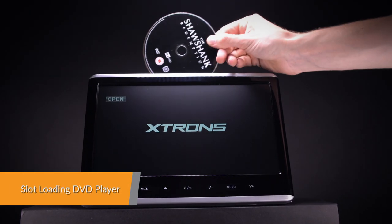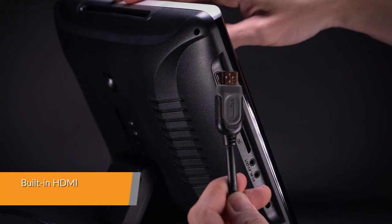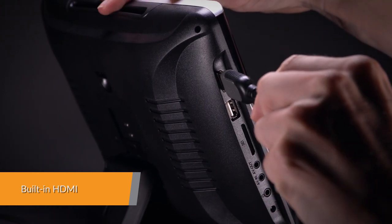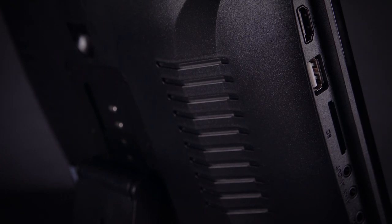With a built-in slot-loading DVD player to save space and to improve usability and sturdiness of the product, it is easy to integrate your mobile entertainment with this unit. Enjoy your games with the built-in HDMI port and a simple connection between your mobile phone and the unit. Video sharing is easy with the built-in HDMI port.